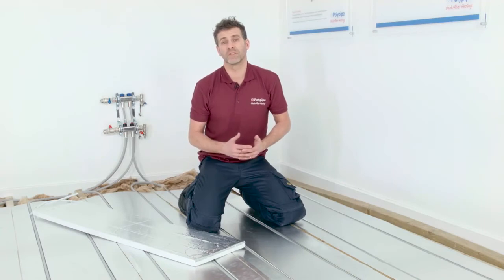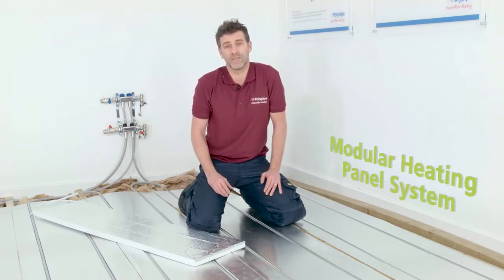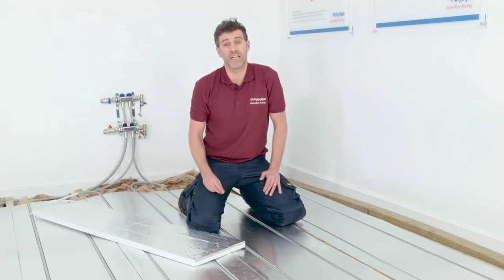Another option for suspended floors is the modular heating panel system, which is used mainly for engineered joist applications or when the joists are close together. Quick and easy to install, the panels are high density polystyrene with a pre-fitted pipe matrix. The unique design provides higher than average heat outputs, making them suitable when used with heat pumps.